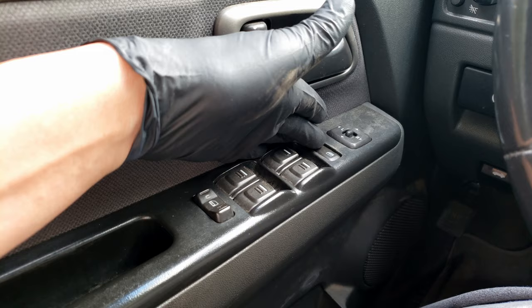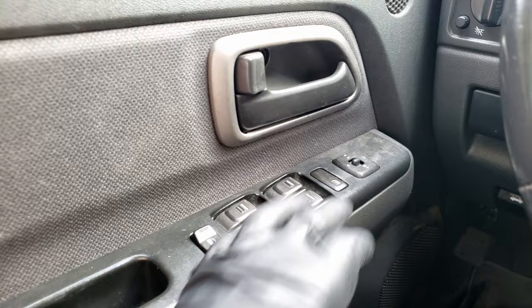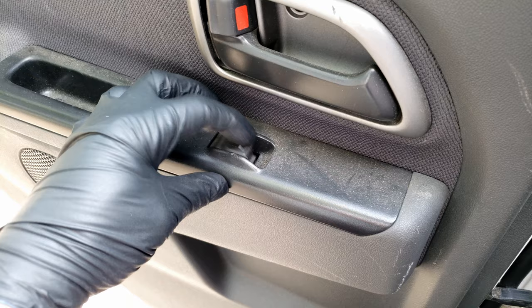But we always want to eliminate the basics. This main switch usually has a lockout, and you want to make sure that that's not engaged. But that locks out only the individual switches from working, so that wouldn't be our problem here. Now if the switch didn't want to work at the rear switch, then we'd want to look here to make sure that this isn't engaged.